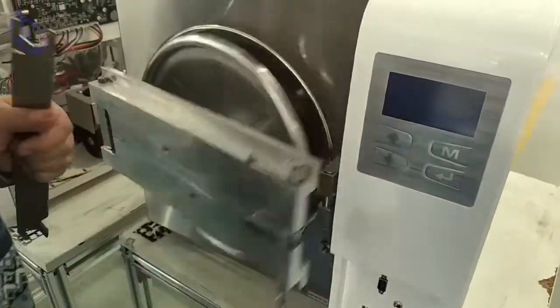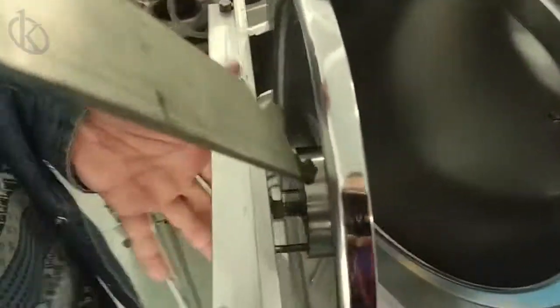From the 39 to 51 seconds, if all the above checks are okay, please check if the door is a bit loose and adjust it to be tighter.